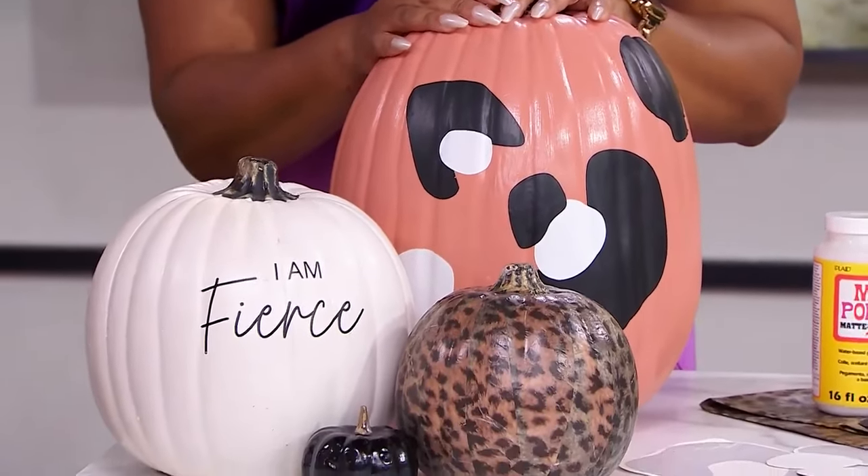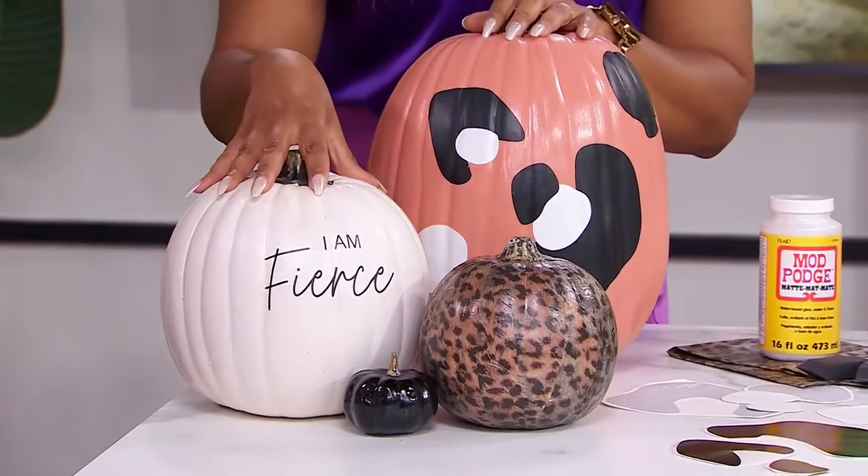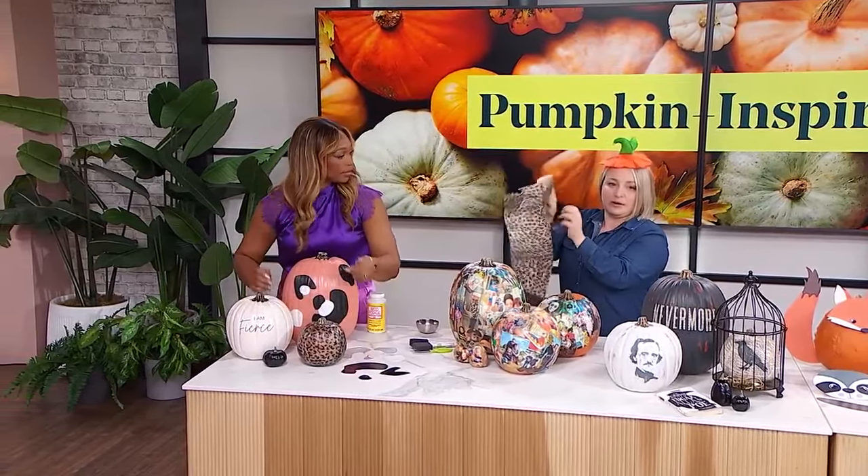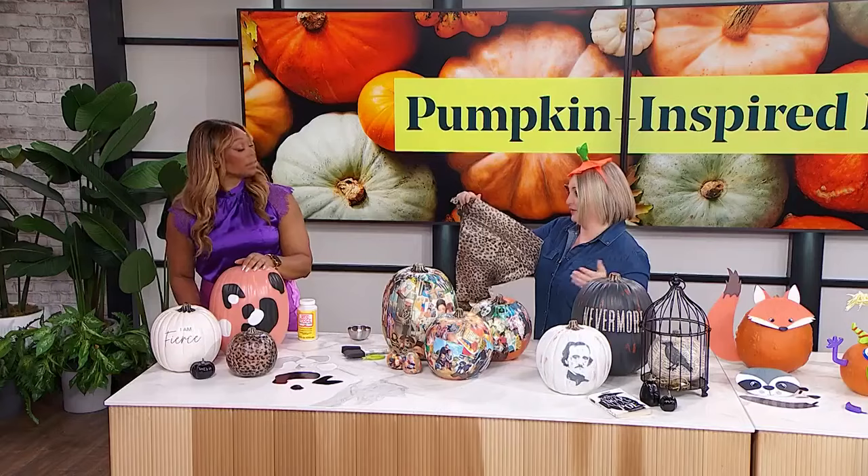The first white one says 'I am fierce' — it's that pump-up pumpkin. And because leopard print is my favorite color, I used some little decal stickers to put on there and painted the pumpkin coral pink. The little leopard print pumpkin I just used some tissue paper. Decoupage is one of my favorite things to do, and as I was pulling all these together, I realized I decoupaged all of these pumpkins in some way.